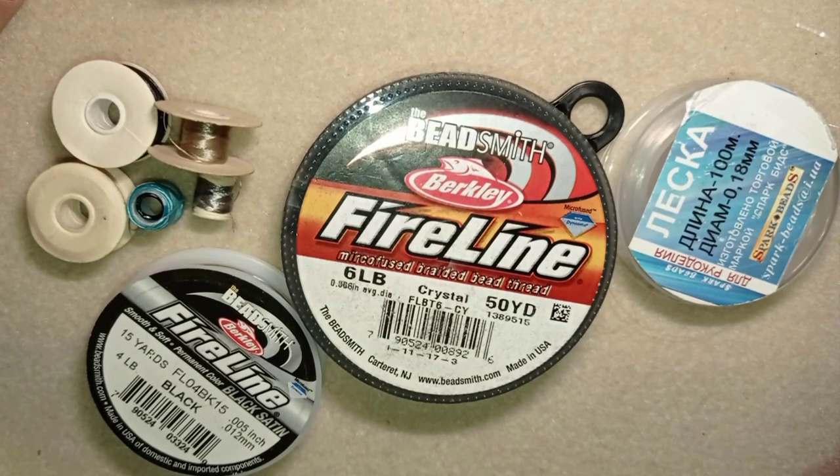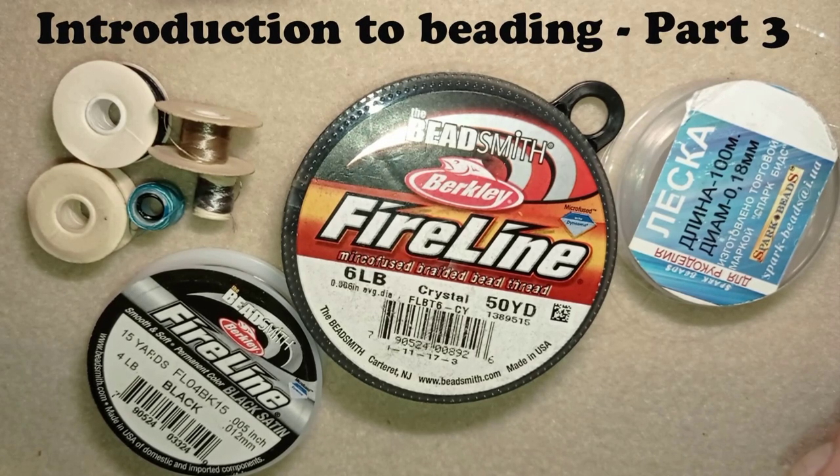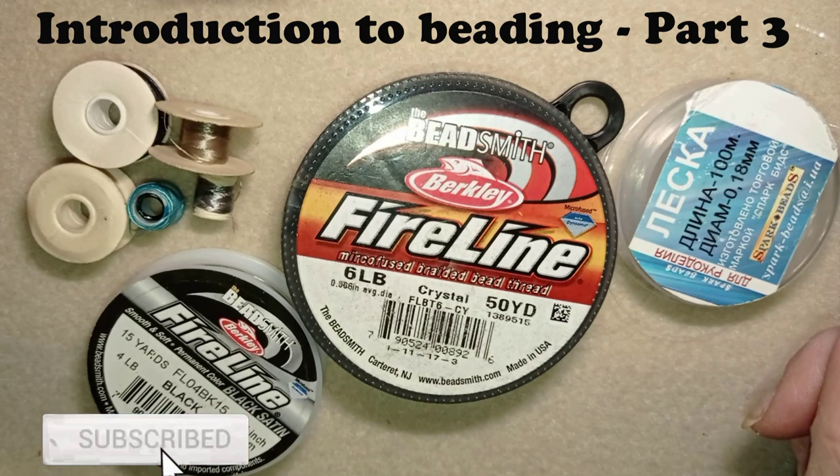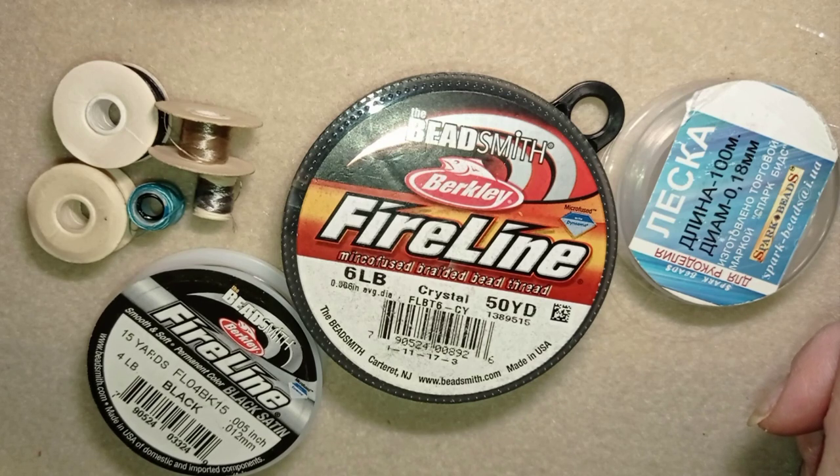Hi there you guys! I'm Teddy from Bijuteo Beading and today's video is a part of the introduction to beading series. In the first part I was talking about the different seed beads with sizes and manufacturers. In the second part I told you about the different types of beads most commonly used, plus crystals, pearls, bugle beads and so on. If you haven't watched those two parts, I have a playlist 'Introduction to Beading' that you could see here at this corner.